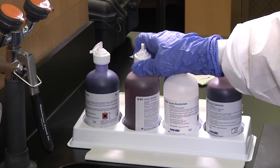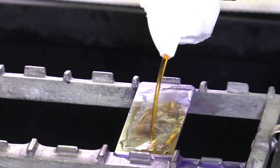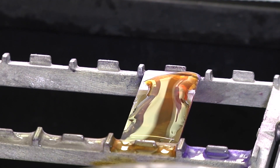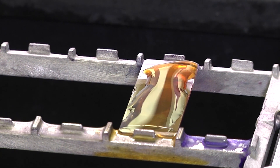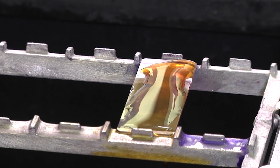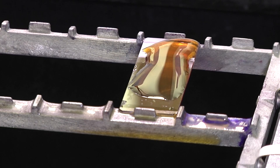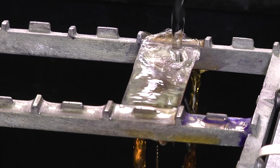The next step in the procedure is to add the mordant, Gram's iodine. The mordant binds with the crystal violet to form an insoluble complex in the bacterial cell. If you looked at the cells now, they would all be purple. As soon as the iodine is poured over the slide, set the timer for 15 seconds. After the time is up, rinse the slide gently with water to remove excess mordant.